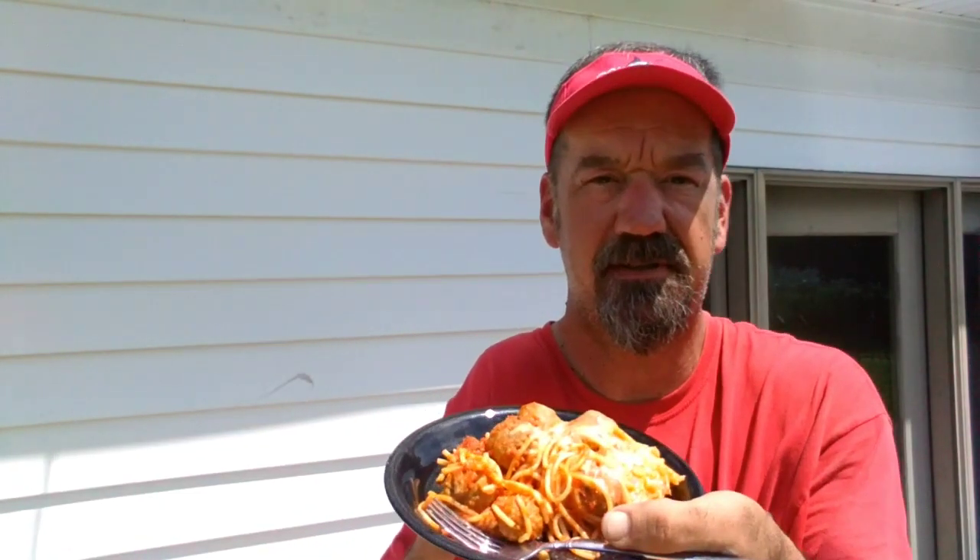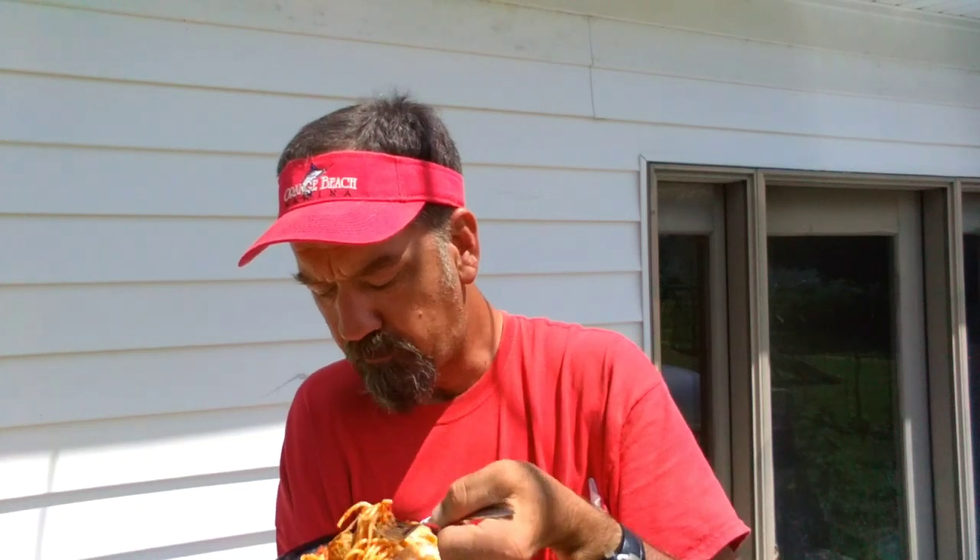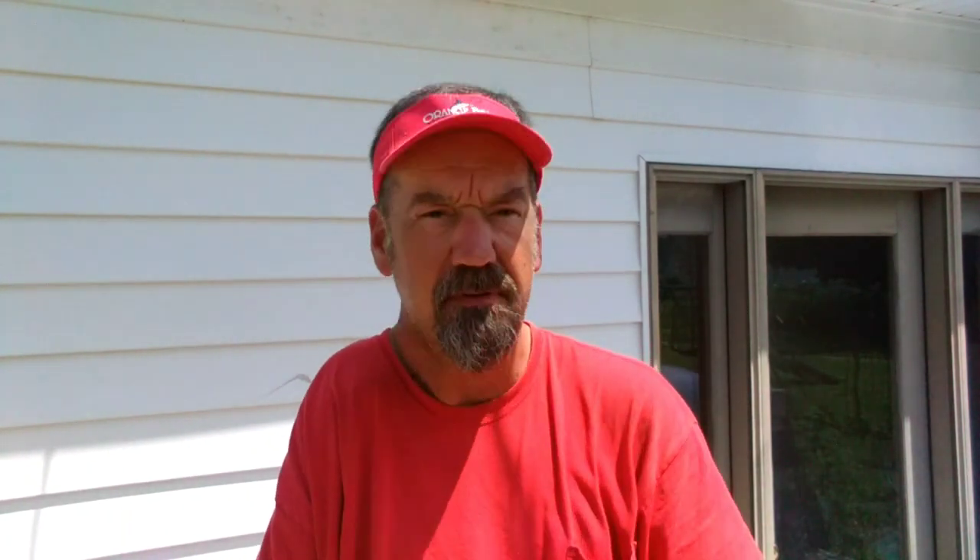Alright, this is what this looks like all plated up. Let me get me a taste of this — a little bit of the meatball, some of the spaghetti with the mozzarella cheese. Mmm. Super simple dish. Easy to do in the Dutch oven. If you don't have a camp-style Dutch oven, you can put it in a casserole dish and do it in your oven in your house. That baked spaghetti is excellent. You all have a blessed day and I'll see you next time.